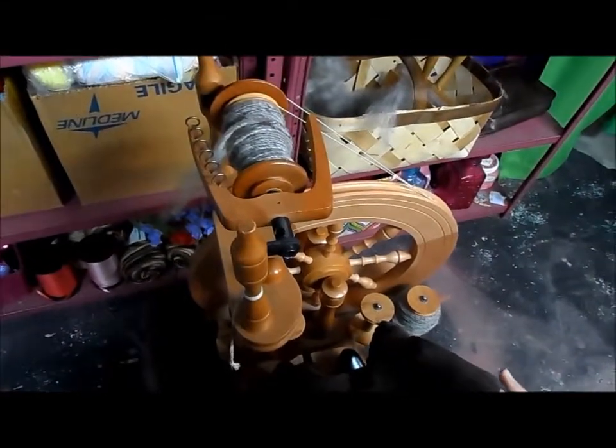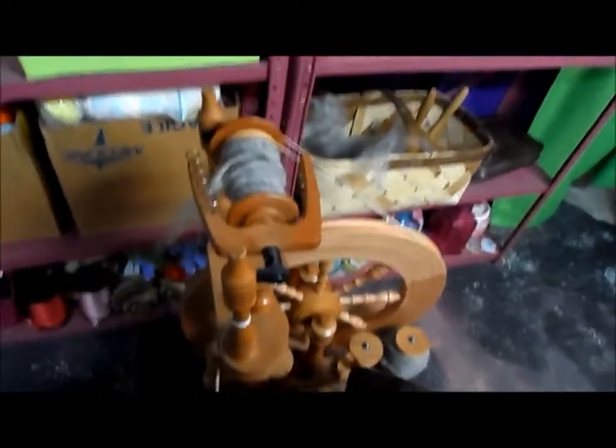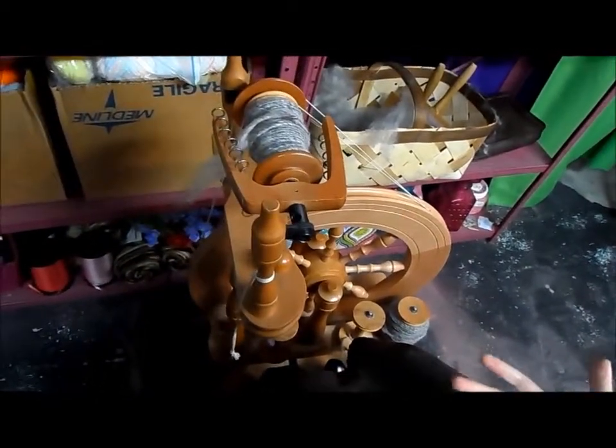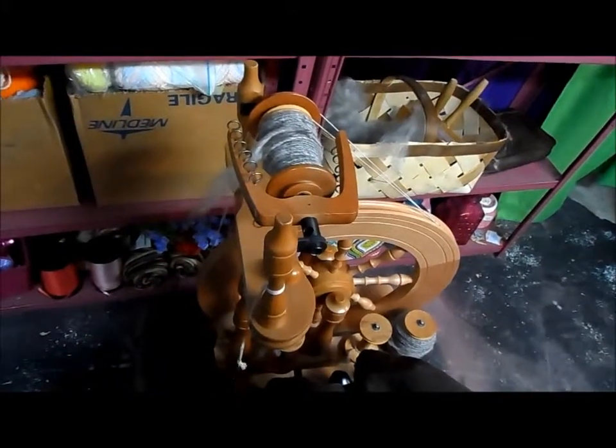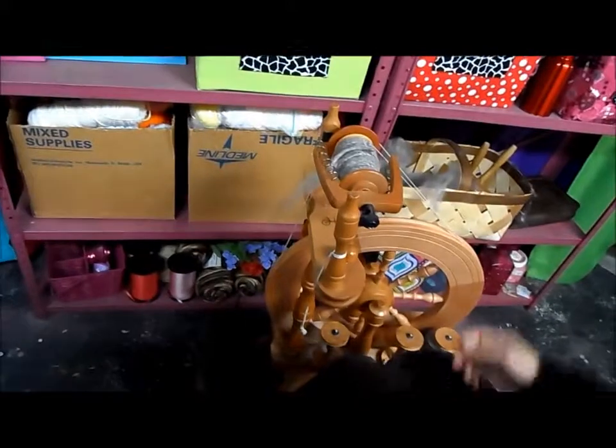This is going to be part two of how to spin yarn. If you haven't watched the first one, make sure you do. But we realized before you only have one ply, and technically if you're going to have a yarn, you need to have at least two pieces bound together or more. We're going to show you a two-ply yarn today.